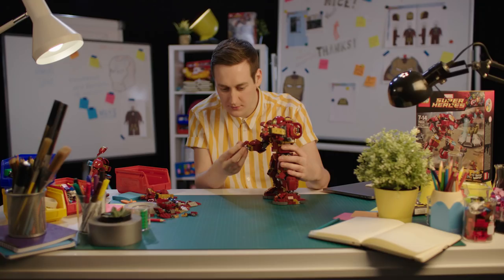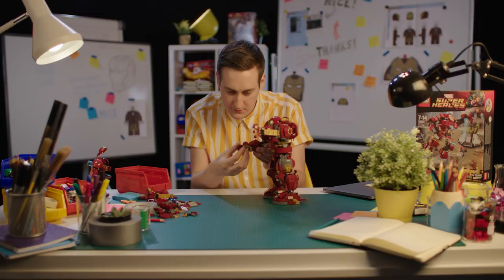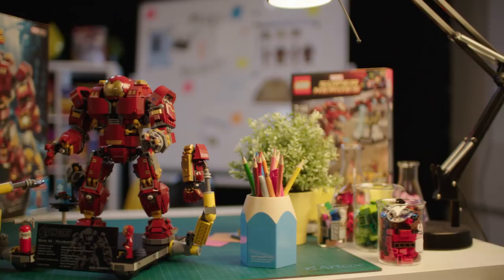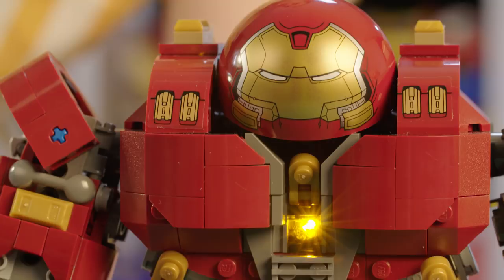I never thought it was possible to be a Lego model designer, but my dream came true — so it just shows that if you follow your passion and continue building, anything's possible. It's going to be brilliant to see the creation in shops and to see people purchase something we put so much passion into, then go home and build it and experience the same reaction that we get. I'm very proud to have worked on this absolutely massive version of the Iron Man Hulkbuster armor — people are instantly going to recognize it, and having that connection is great.